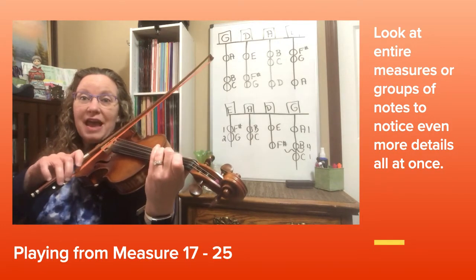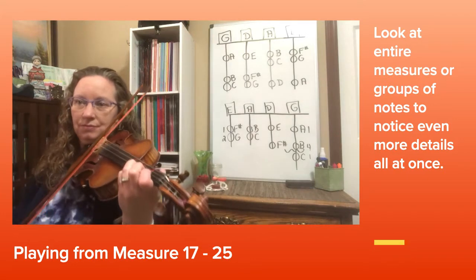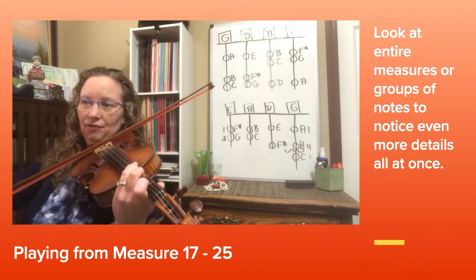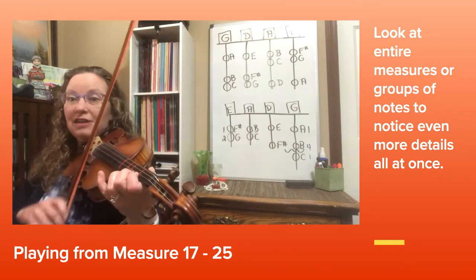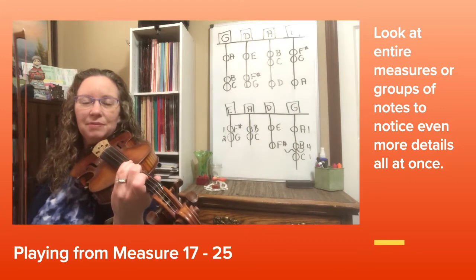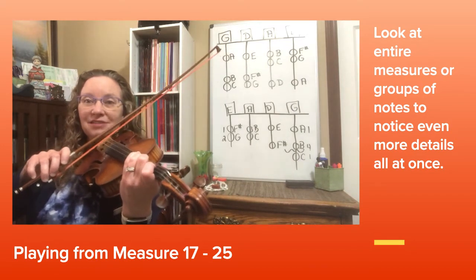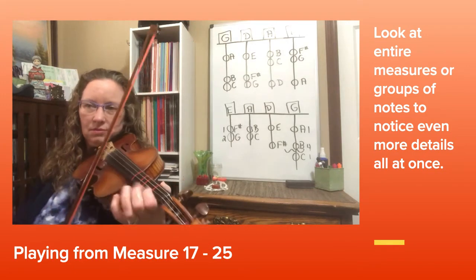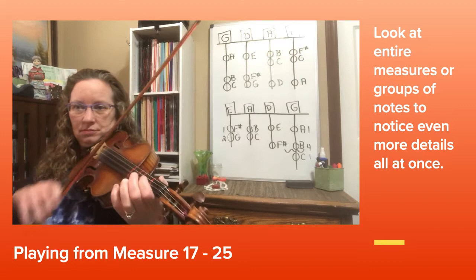Watch out for your second finger naturals on the A string and E string: 3, 4 and — natural. 1, 2, 3, 4 — natural. One more time — see if you can get your naturals in.